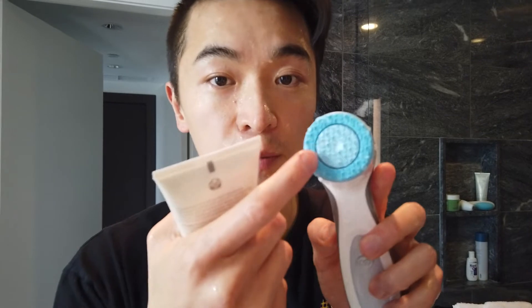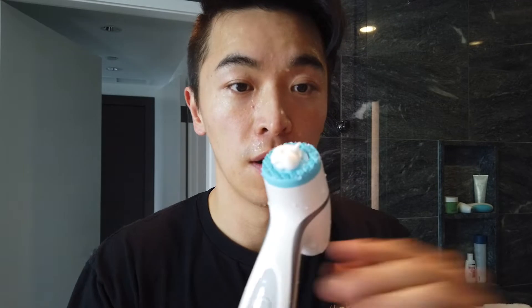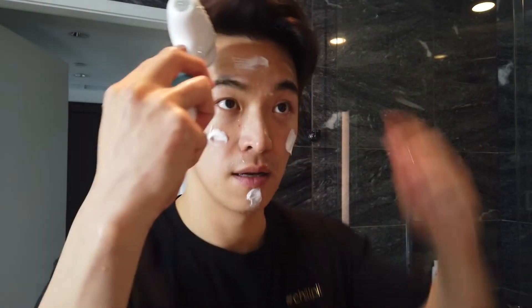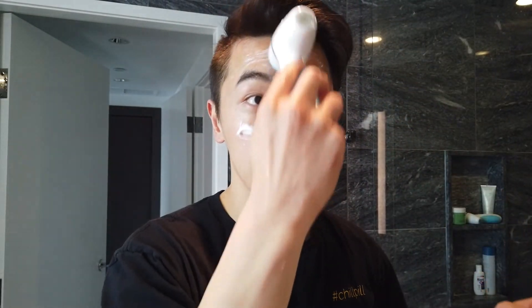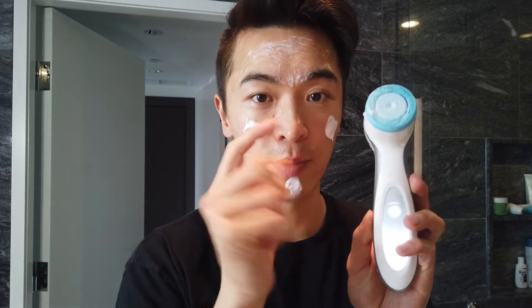Now that our face and the device head are moist, add the cleanser. I use the middle blue circle as a guide — fill the whole blue circle with cleanser, as that's how much you need for your whole face. After that, evenly spread the cleanser across the four areas of your face before turning the device on.